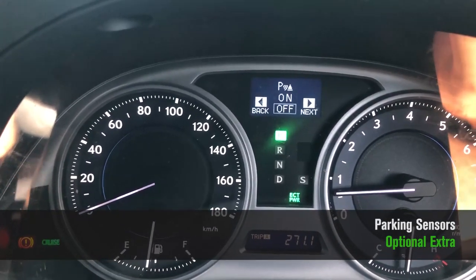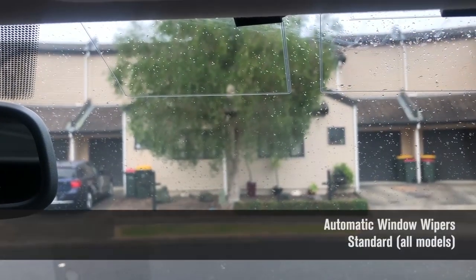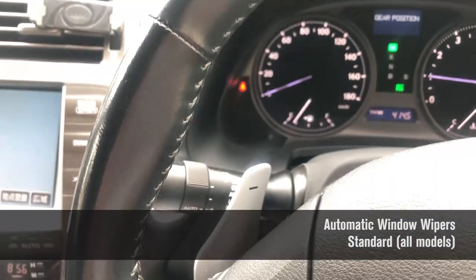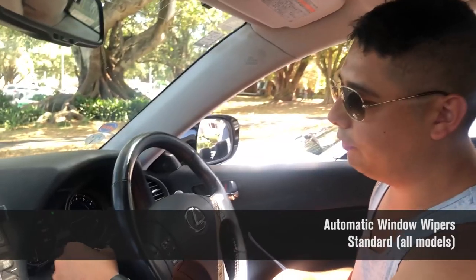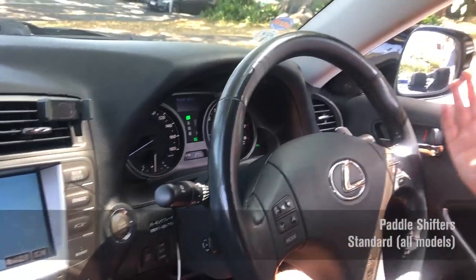The car has parking sensors that can be turned on and off, as you can see here. It also has automatic rain-sensing wipers — when it detects water on the windshield it starts wiping by itself, and you can see how sensitive it is on the left-hand stalk. Also standard are paddle shifters.